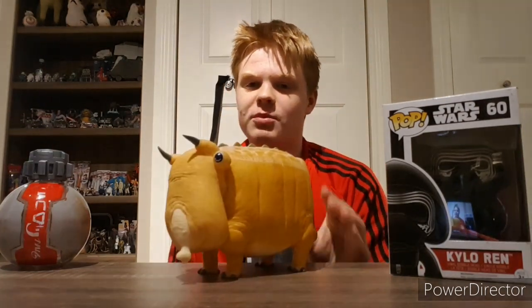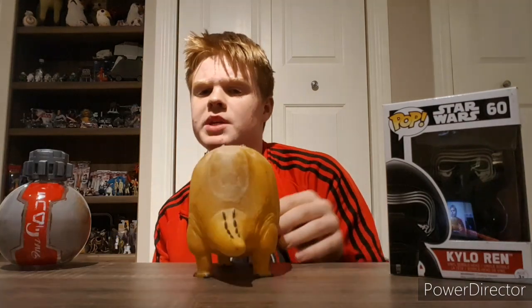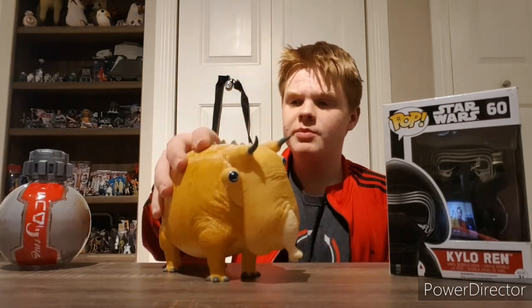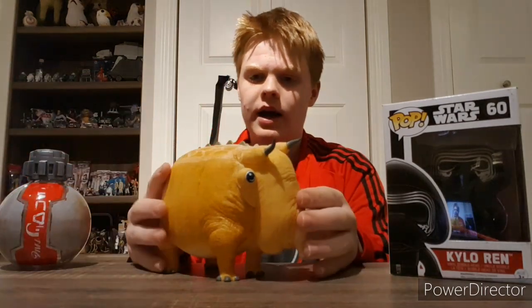This is the Puffer Pig. A lot of casual Star Wars fans probably won't even recognize this thing, because it never actually appeared in a film as of 2020, but it appeared in the TV show Star Wars Rebels — that's where this thing's from. It's also made of the same rubbery material as our Wart. Its main function is it's a squeak toy — it's not a dog toy, don't get that confused — because this is pretty expensive for a squeak toy. It's like $20, I believe.